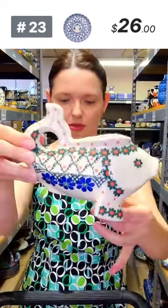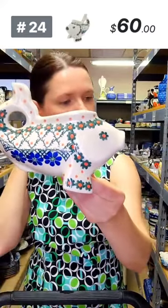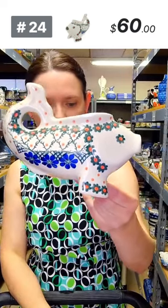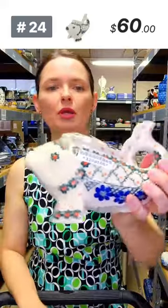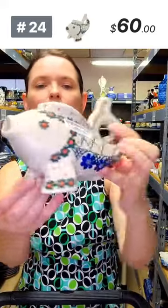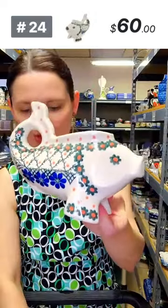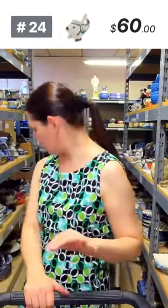Only one available — a fish-shaped gravy boat with Primrose Trellis pattern from Ceramica Artystyczna. It is so cute — maybe you can have some fish-type gravy, or use it as a creamer. $60, number 24. It holds nine ounces.